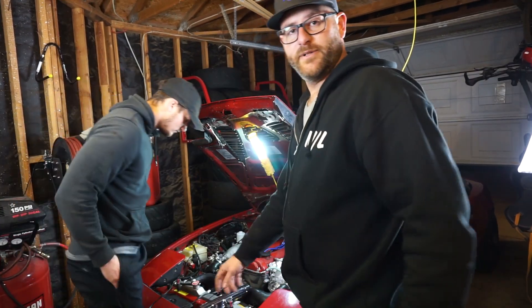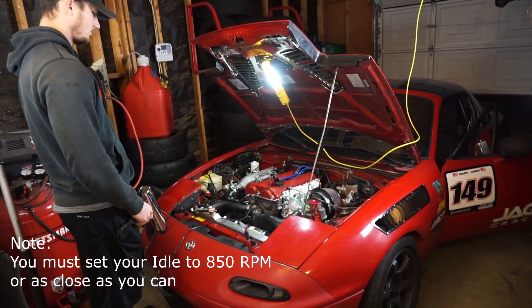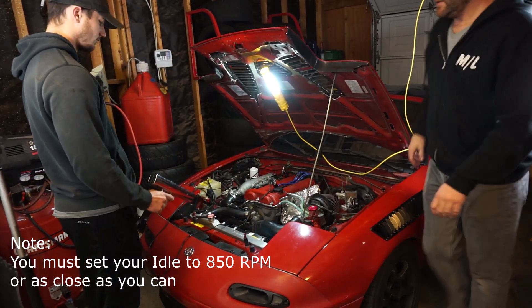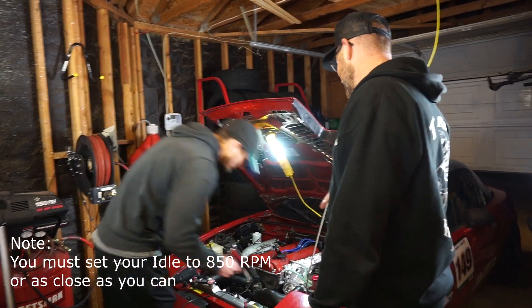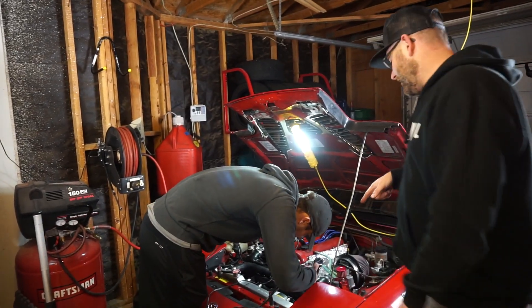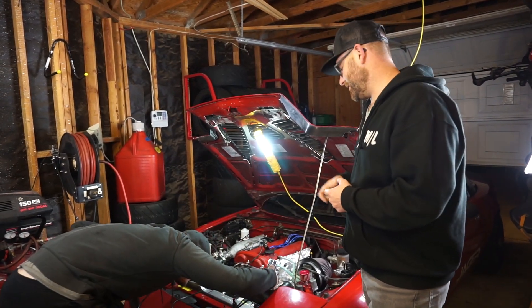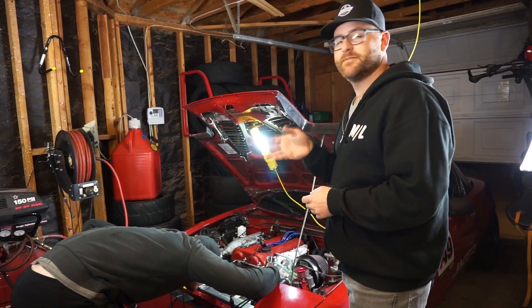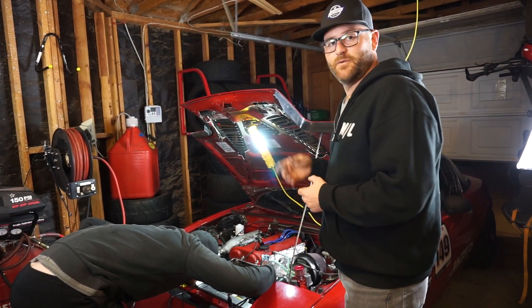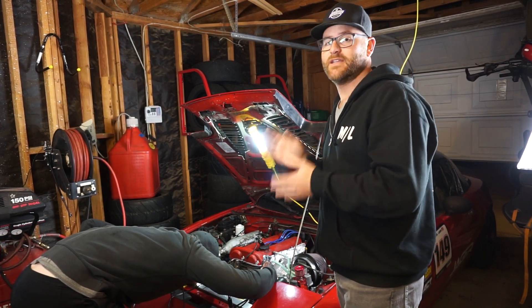And now we're gonna start it up and check. Okay so Ryan's gonna go down and he's gonna be looking on the crank pulley. Just look for the timing mark on the crank pulley. There's actually an indicator there that is top dead center and basically we're gonna be looking to set that around 12 to 14 degrees of ignition timing.